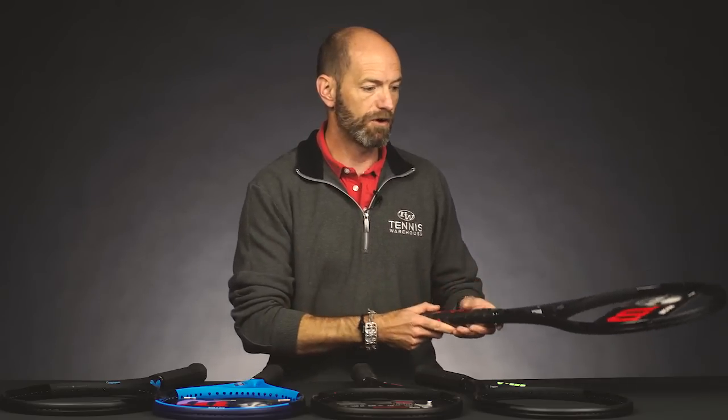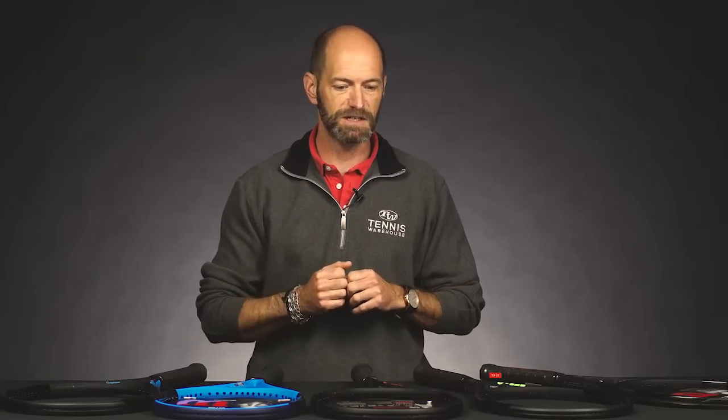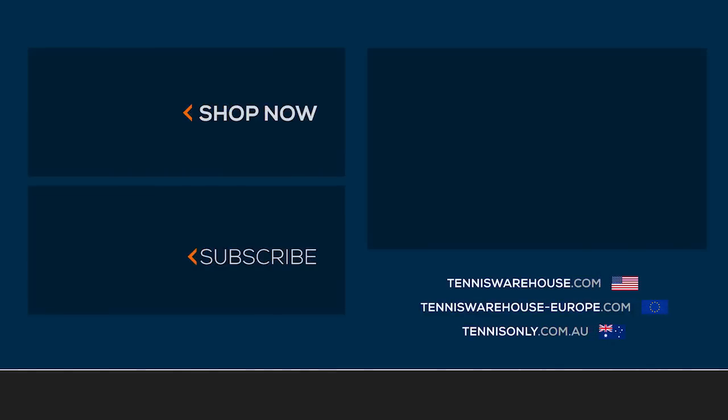So some great options there from Wilson. Like I said, we've reviewed all of them, so there's a ton of information on our website if you want to dive more deeply into these models. And that's all I've got for this week — thank you so much for watching.